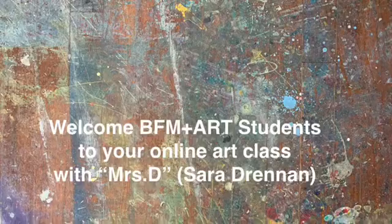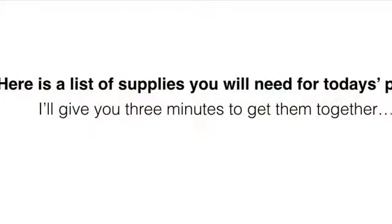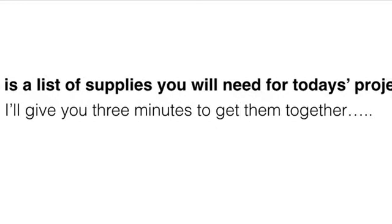Welcome, Bakersfield Family Music and Art students, to your online art class with me, Mrs. D. Here is a list of supplies that you will need for today's art project. I'll give you three minutes to get them together.